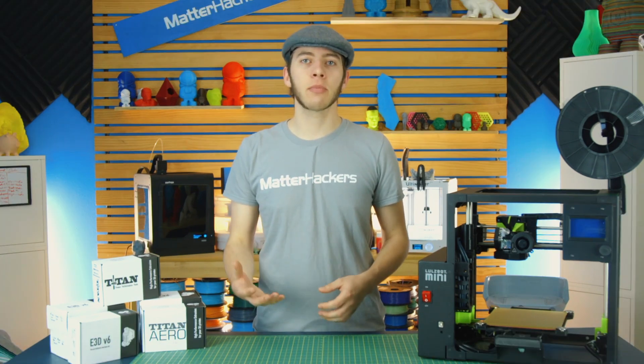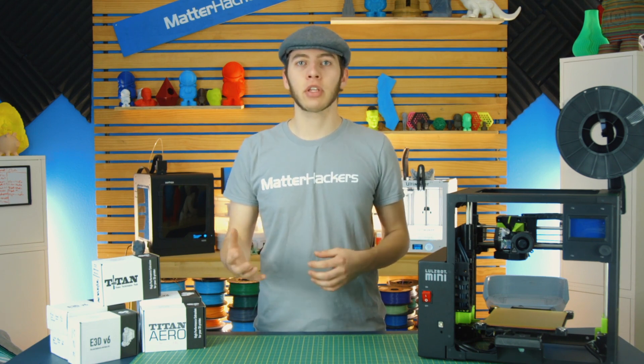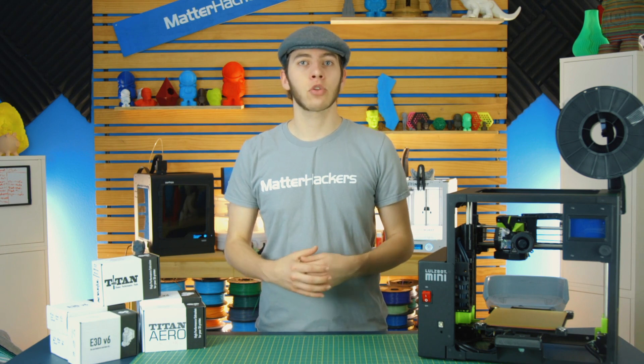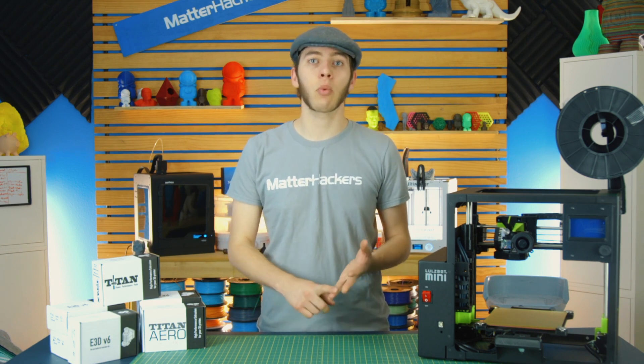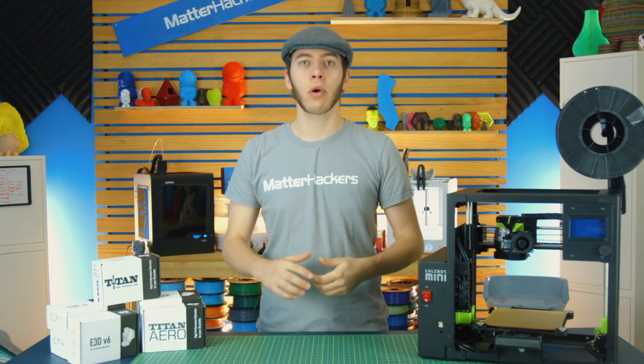And that about covers it. There are just too many options to go fully in depth with each of them, but hopefully this gives you a good idea of which E3D upgrade you want to put on your 3D printer. I'll be hanging out in the comments below — feel free to discuss E3D upgrades, your favorite nozzle, or what you might want for your 3D printer. I'm Alec from MatterHackers. Thanks for watching.